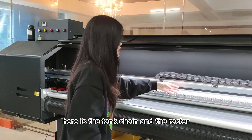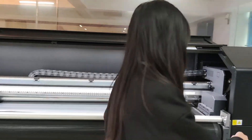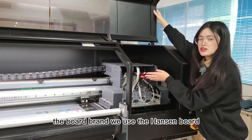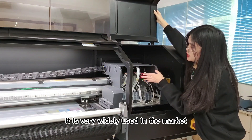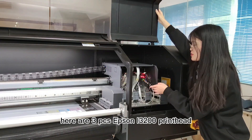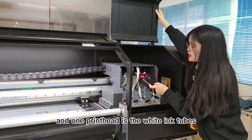Here is the tank chain and the resistor, which makes our transmission system run more reliably. Now let's go to the carriage part. We use the Hanglory board brand, which is very widely used in the market and has good quality — we can use it for a long time. Here are three Epson i3200 printheads: two printheads are for color ink and one printhead is for white ink.